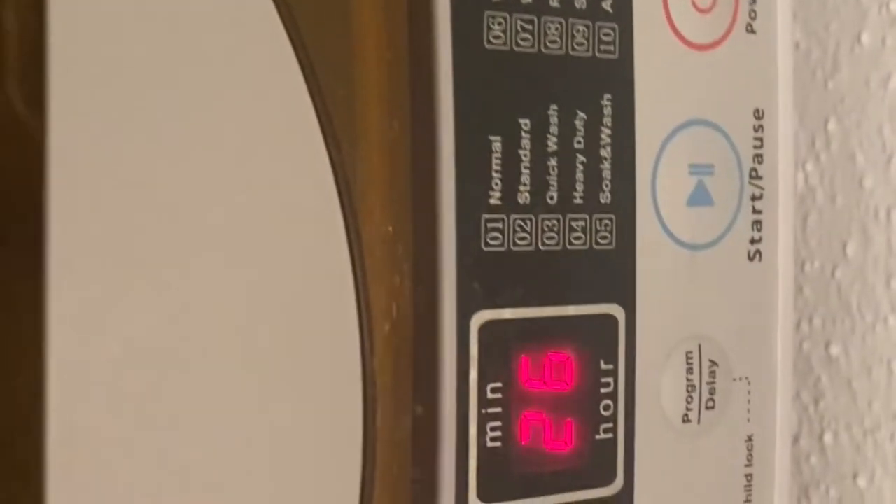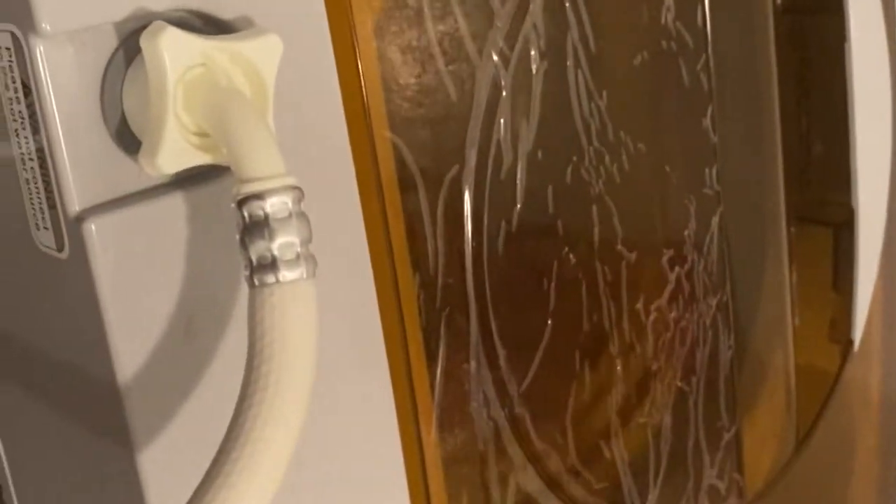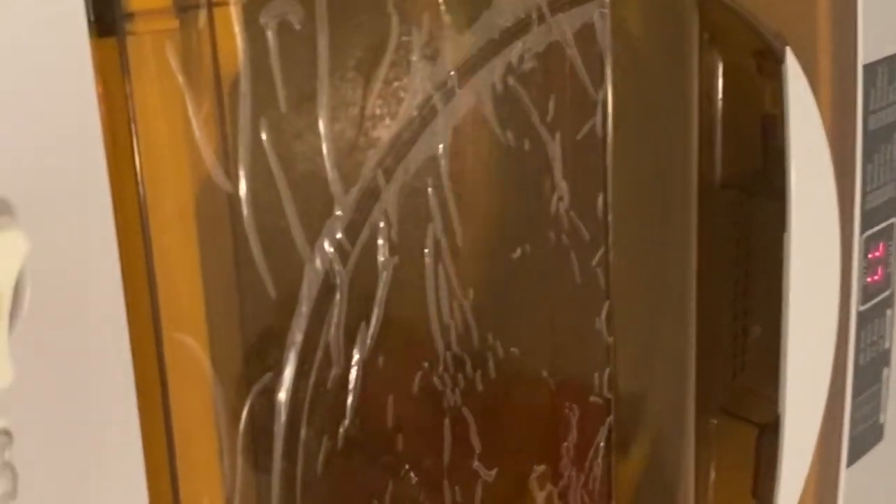Right now it's in the spinning process, just like a normal washer. It tells you the amount of minutes remaining — 26 minutes left and it's in the rinse phase. The display is very detailed and informative — it works just like an actual washer. It's not too loud, but you can definitely hear it. Very convenient.